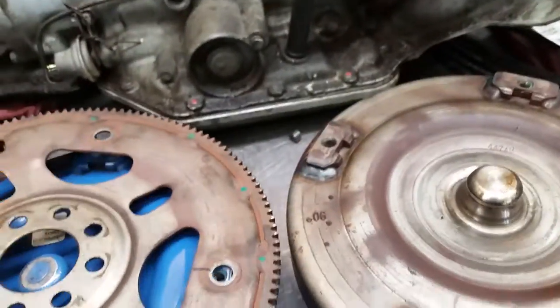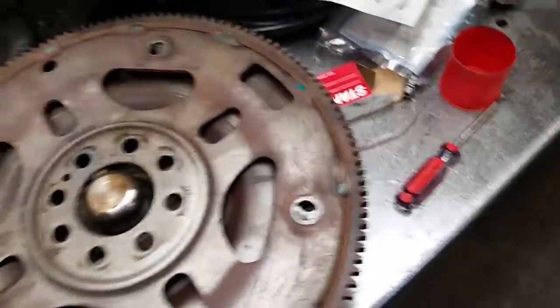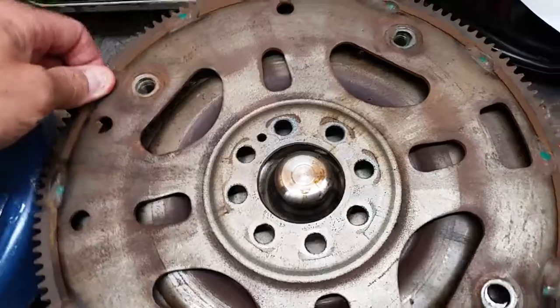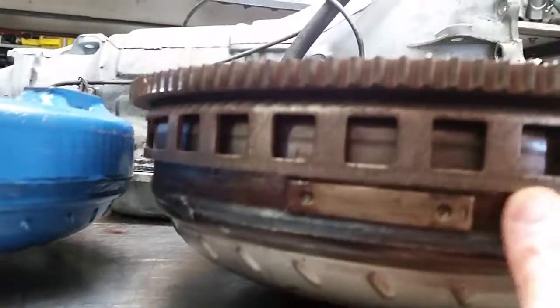We look at where this exciter ring is located on the factory converter. We can move this around and it has the ability to make sure that all the bolts align. The reason for that is the weight is below the surface of the exciter ring.